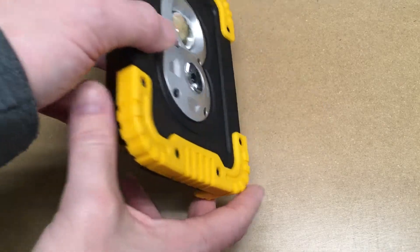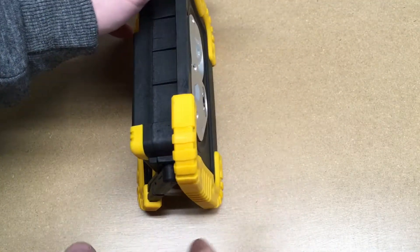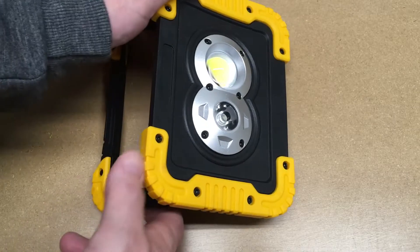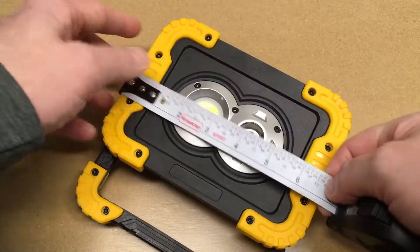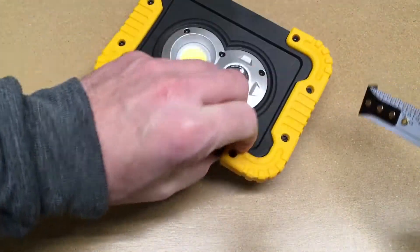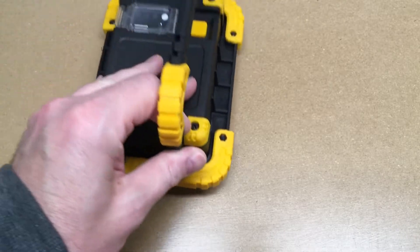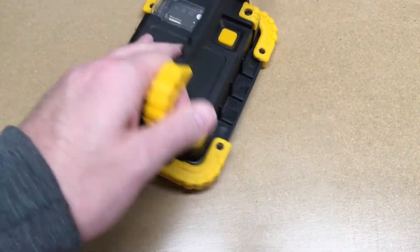Now let's take a look at the angles you can put this at. You can lay it flat on its back, pull the handle out, and it has detents. One level is tilted up just a little bit, then a little more, then about 45 degrees, and then straight up at 90 degrees. Measuring with my ruler, this is about five inches by a little over six and a quarter inches, and I think it's a little over one and a half inches thick. When set face down, there's about an eighth of an inch gap between the surface and the lens.